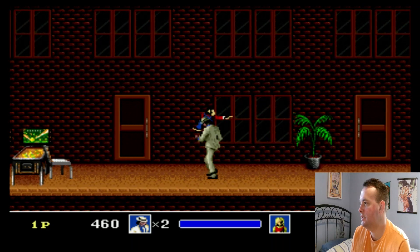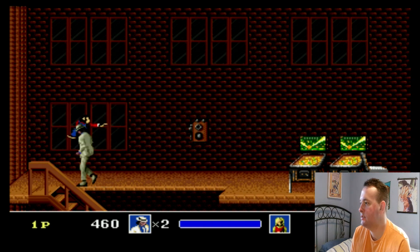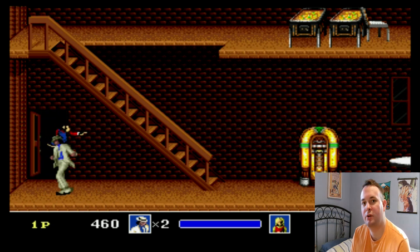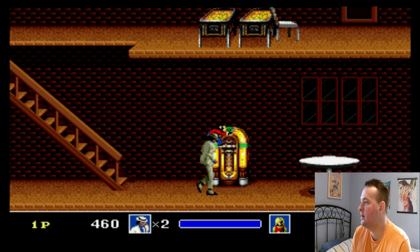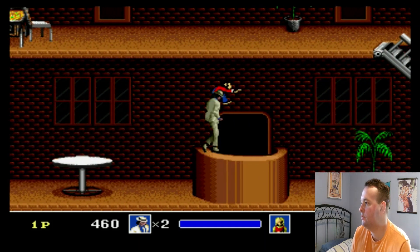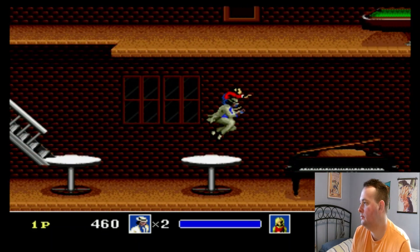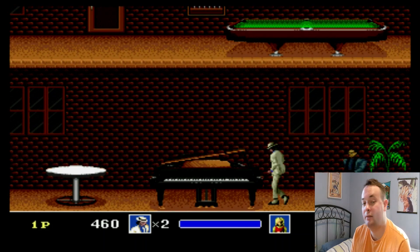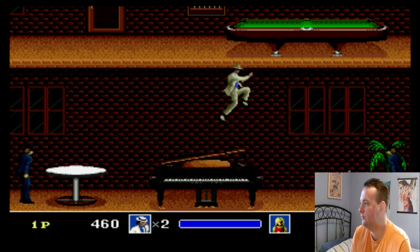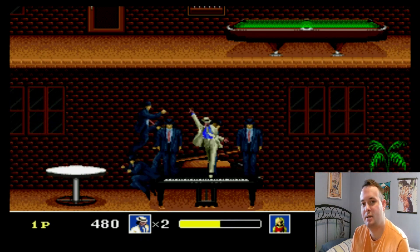I like the arcade better, but what I'm looking at right here on the screen — it doesn't have that composite blurriness to it, and the colors are more saturated than the regular console. It looks really, really impressive. I think it looks probably the best it's ever going to look.